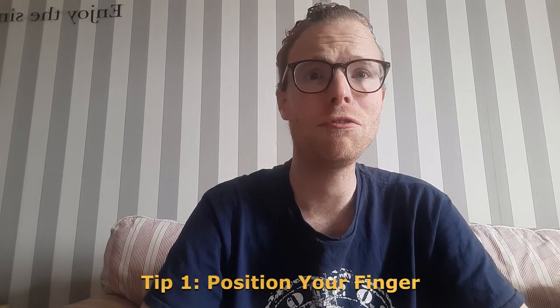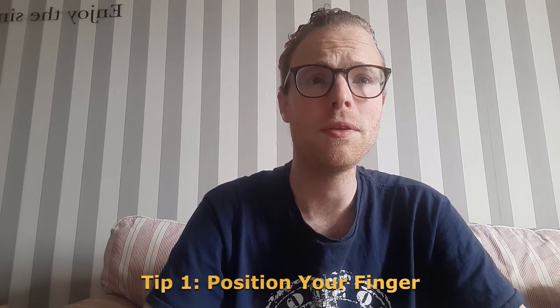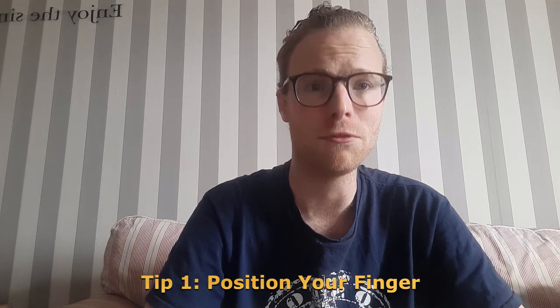Tip 1: Position your finger. Form a U-shape with your thumb and forefinger or middle finger.